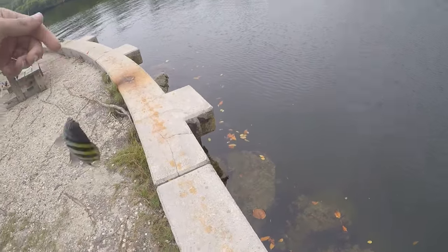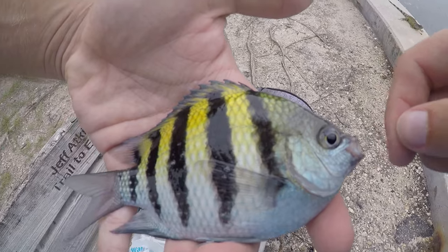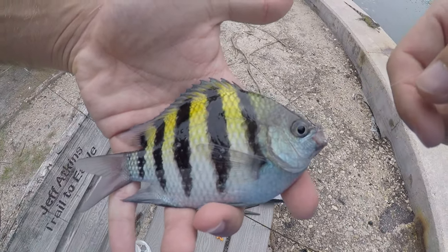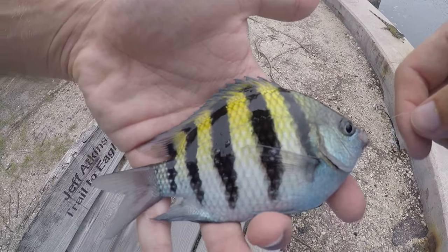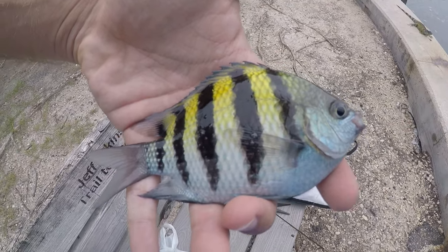Another sergeant major — another beautiful aquarium-quality sergeant major. We're getting a lot of fish today, but they're all repeats from yesterday. I saw a parrot fish there yesterday, some gobies, some blennies — cannot find any of those today.